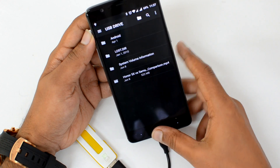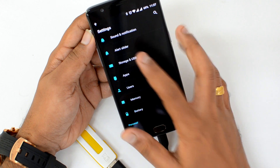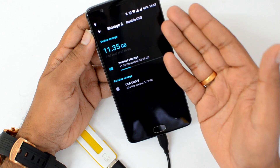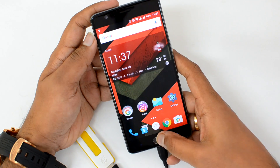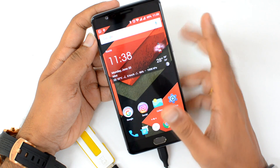By default it does have USB OTG support — all you need to do is enable it from Storage and USB. Select this and click here to disable or enable it. USB OTG support is officially available on the OnePlus 3 with OxygenOS.